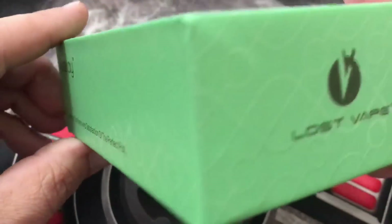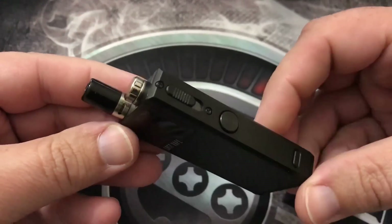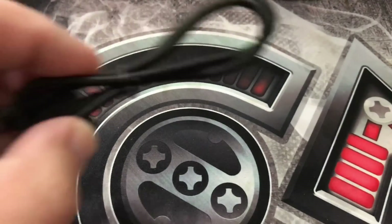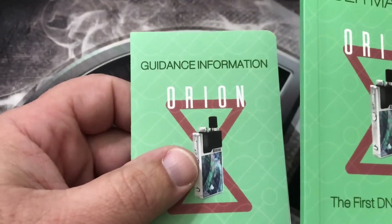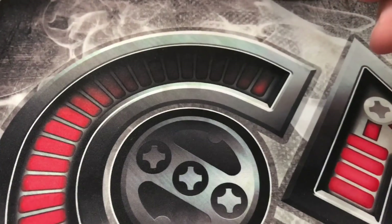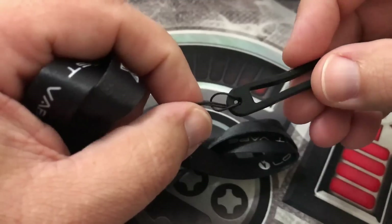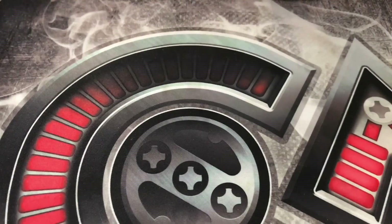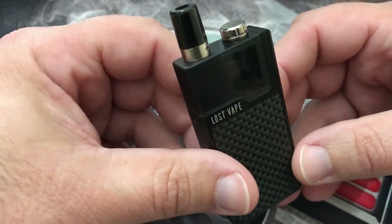Here is the box that mine came in — your packaging might look a little different. Inside the box you're going to get the device itself, a USB charging cable and firmware cable, a user manual, some guidance information, a warranty registration card, and also a lanyard so you can carry your device around for those of you that like that.